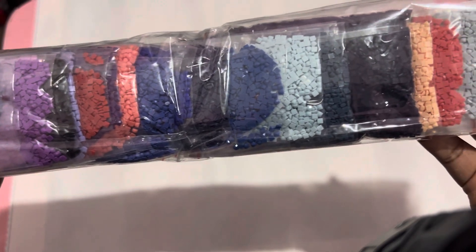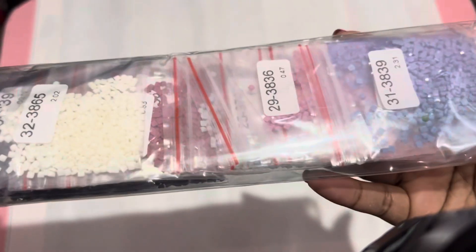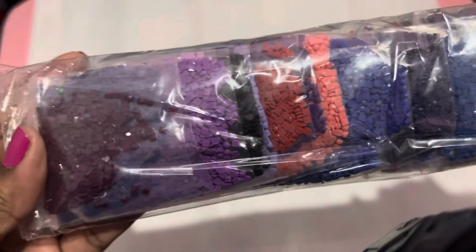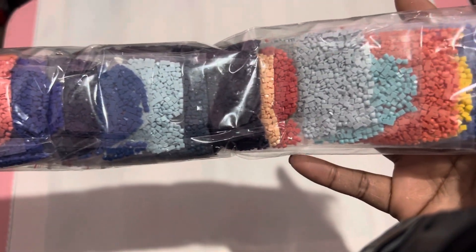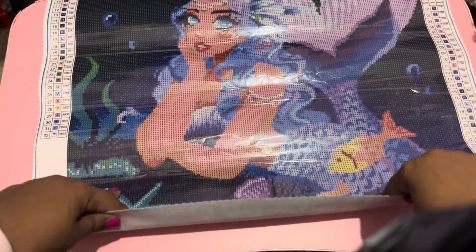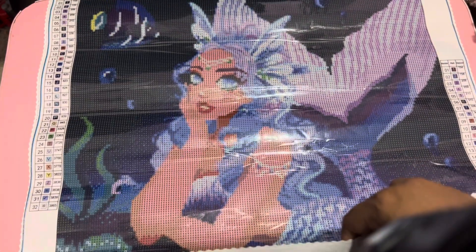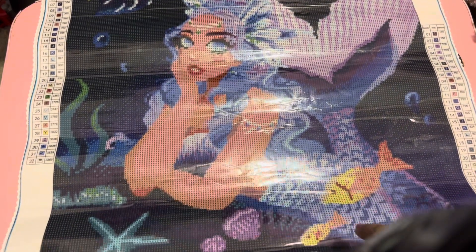Let me lay that flat. Here's your color palette — I'm not going to take these out of the bag. They're already stated as square and are individually bagged. This one is Butterfly Mermaid and I think it's really, really cute. I love the mermaid tail in the back and how you can see her kind of laying down on a rock.